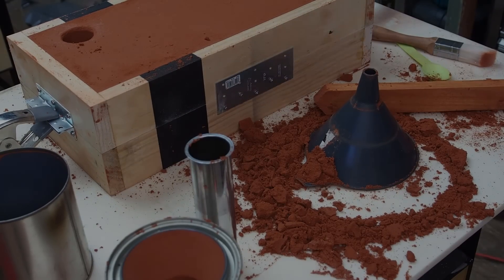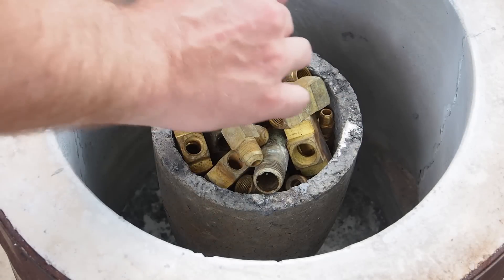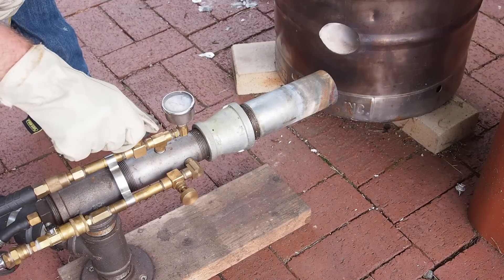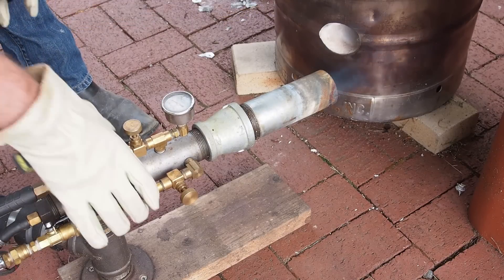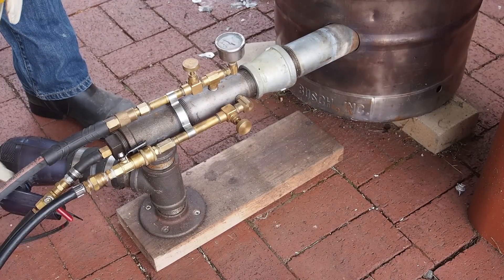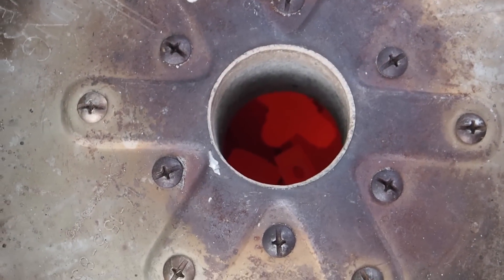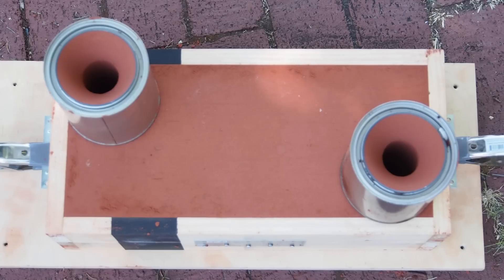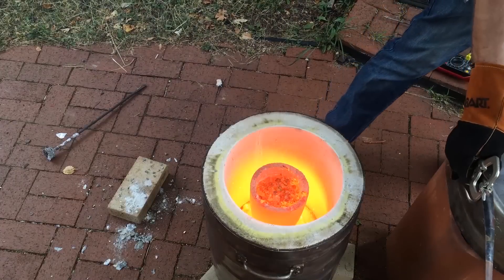Now to melt some brass. The salvage yard had a bunch of these yellow brass fittings — it was hard to bring myself to melt them down. There wasn't a big difference between melting brass and melting aluminum, aside from a longer wait, higher temps, and toxic fumes.